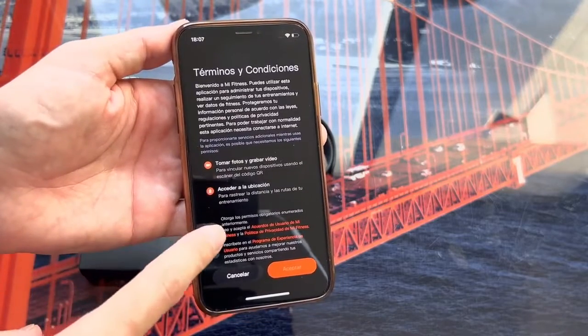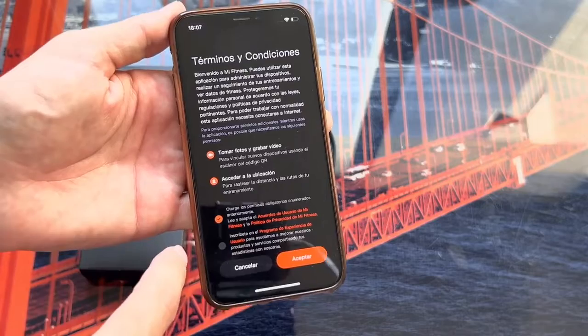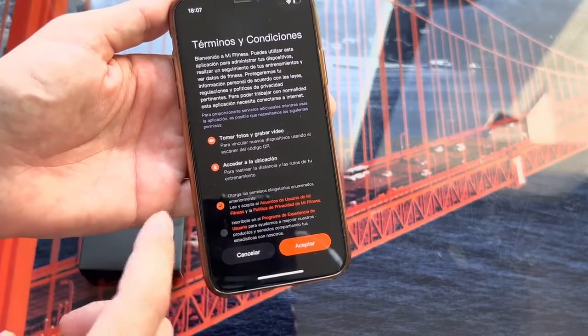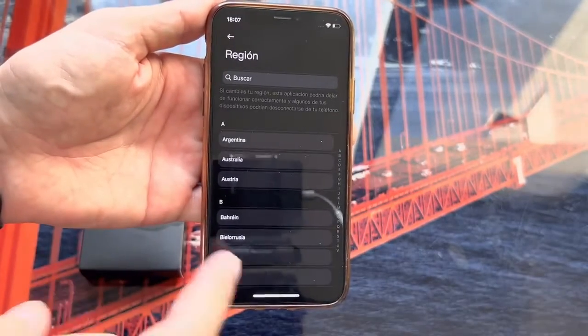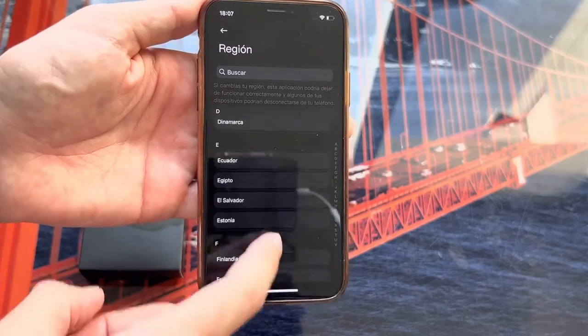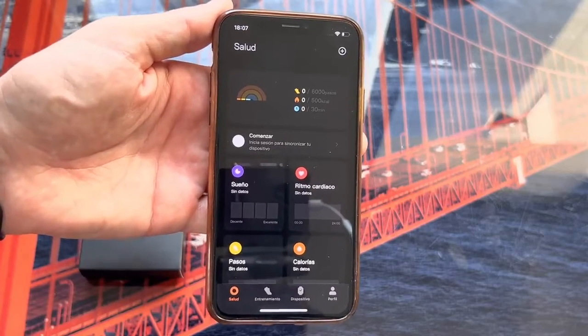Once we have the application downloaded and installed, we start it. On this page we will have to grant the mandatory permissions, and then below you can accept or decline the user experience program — that is your choice. Once you decide, click Accept. Here we will choose our region; in this case I will choose Spain. Select your country, click Next, and the main screen of the application appears.